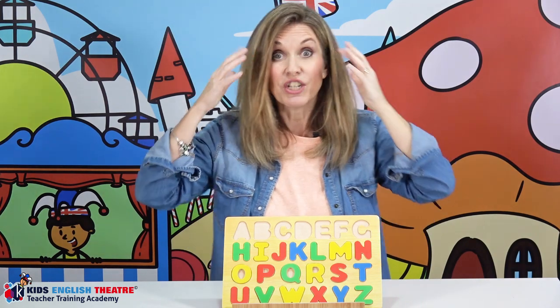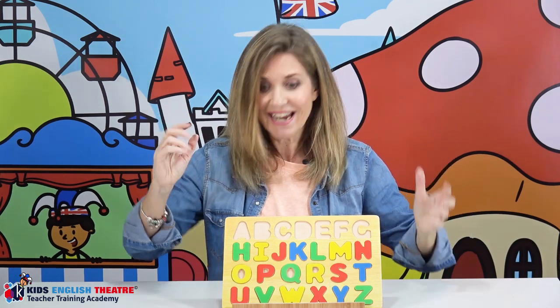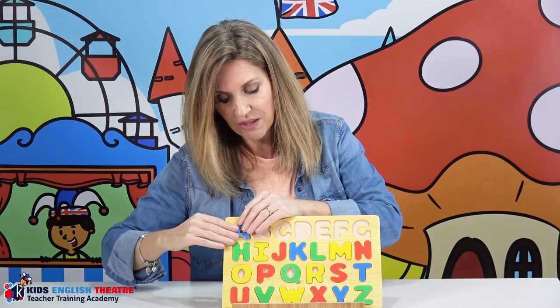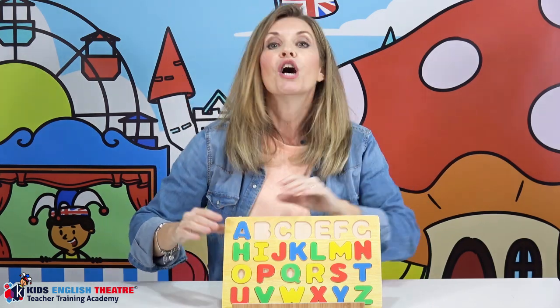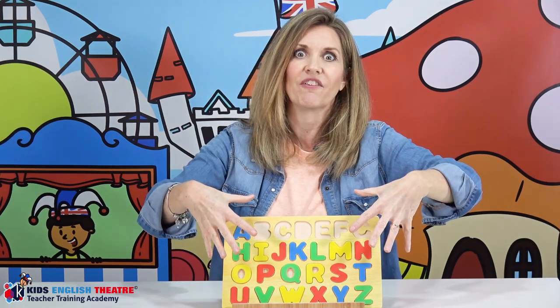With your finger, you're simply going to draw or write a letter on their back so they can feel what you're writing, and then they're going to try and guess what letter it is. If they get it right, they pick it up and place it in the board. If they get it wrong, you repeat the letter, drawing it on their back again until they get it right.